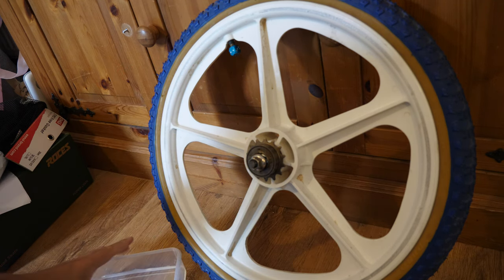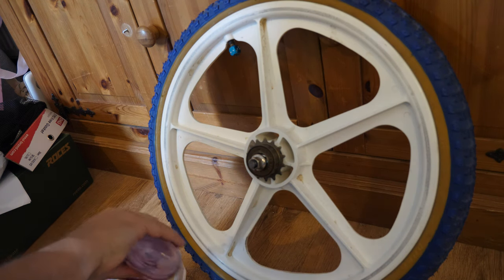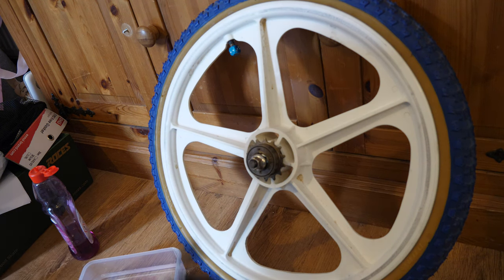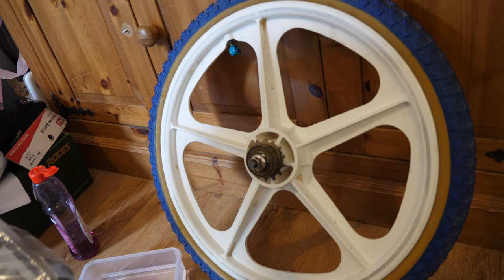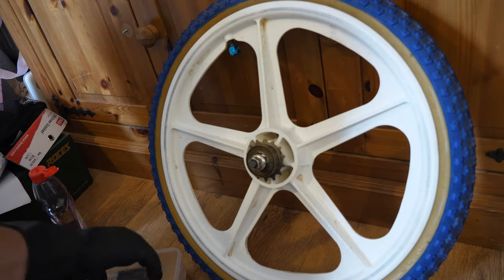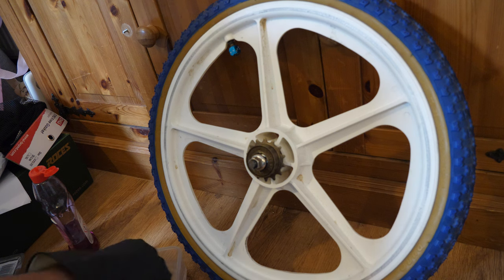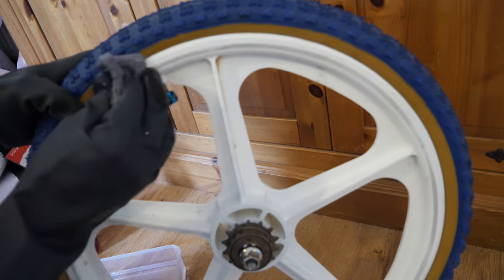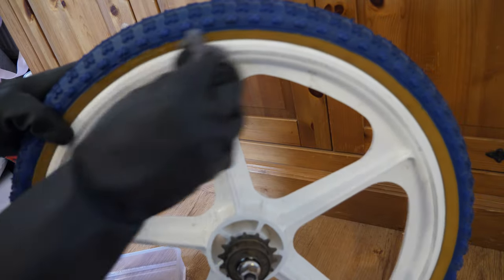All I'm going to do is put some washing up liquid in the tub of water — just a bit in there. I'm going to put my gloves on now. Get these gloves on and get one of these wire wool pads out. Just going to soak it in the water, give it a decent soak, and squeeze it off. Let's do these wheels here — I'm going to gently go over them with this pad.